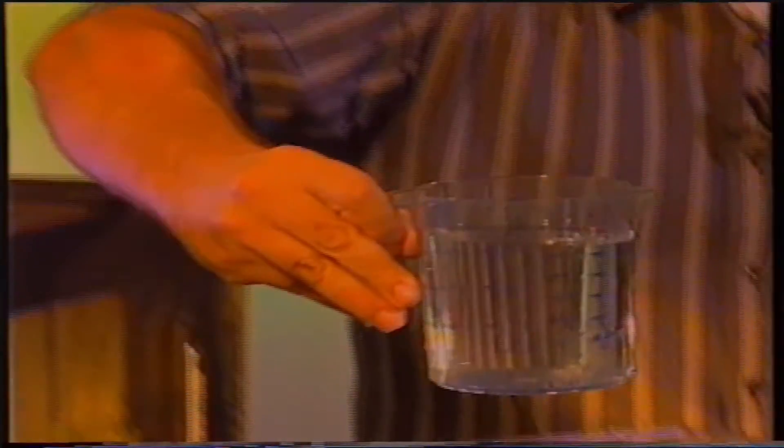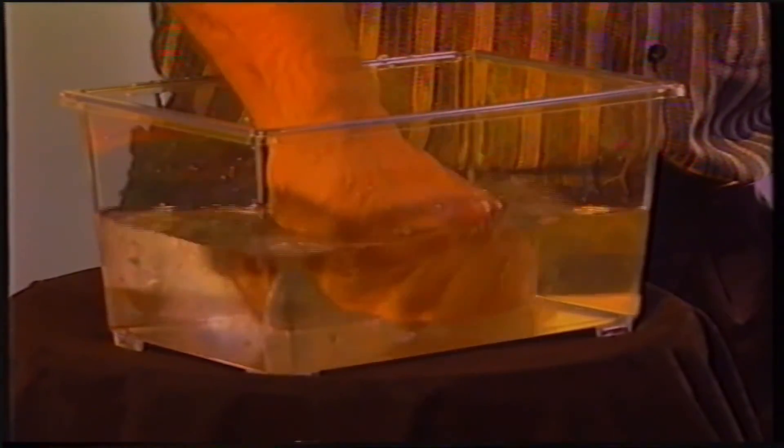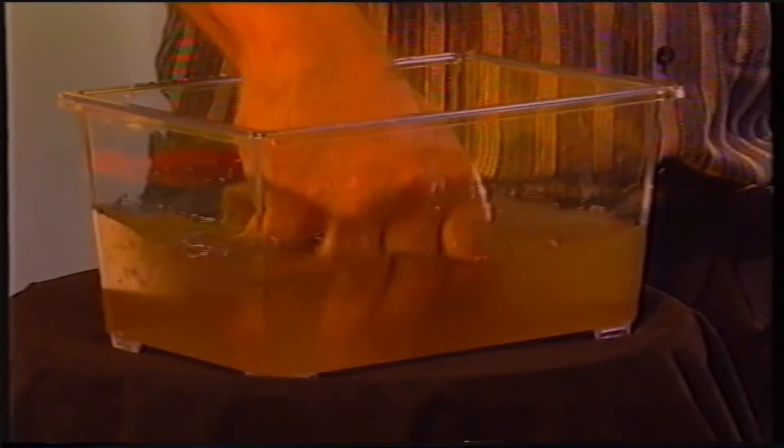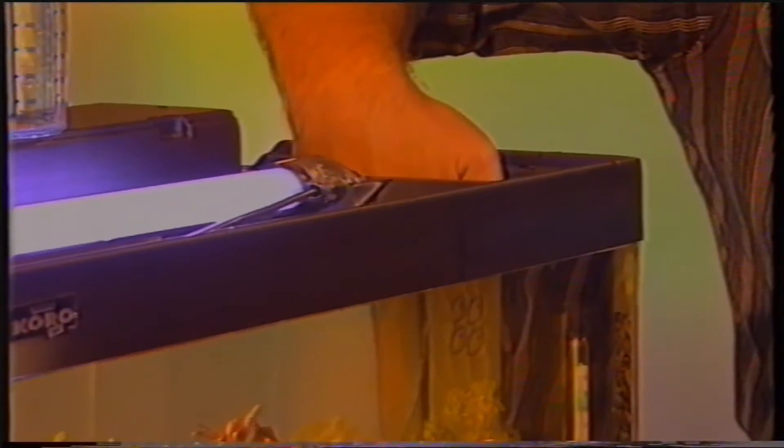Preleviamo acqua dall'acquario raccogliendola in un contenitore. Il primo strato di materiale filtrante, come la lana di Perlon, può essere gettato. Il secondo strato, in questo caso una resina espansa, viene sciacquato finché non risulti libero dalla sporcizia. Al termine, questo materiale viene reimmesso nella sua sede e ricoperto da nuova lana di Perlon.